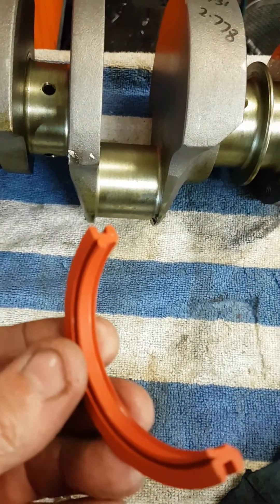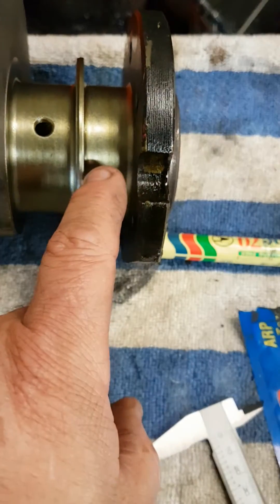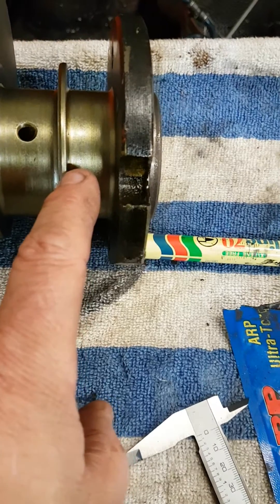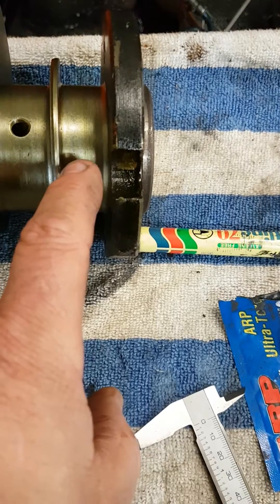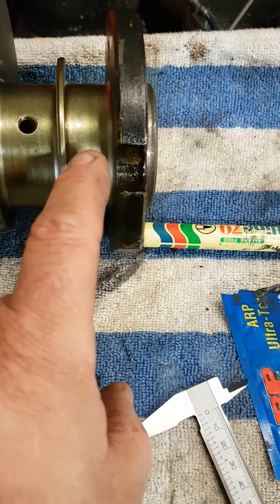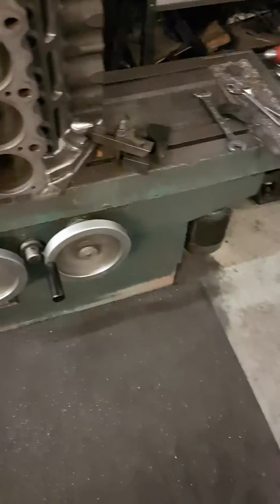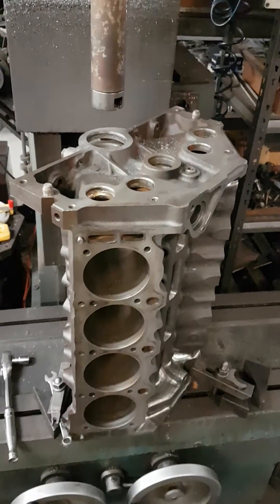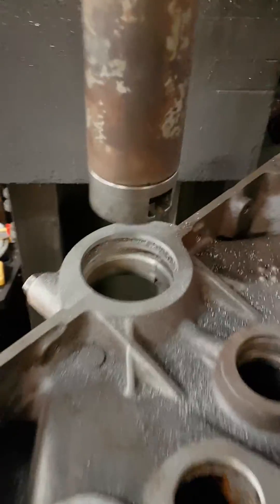Better seal. What's got to happen is the crankshaft area here, where the seal runs, has got to get machined down to 2.431 — it's about a hundred thousandths smaller than the rope seal dimension on the factory crankshaft. So 2.431 is what the crank gets machined down to, and the block area gets machined to 2.778.